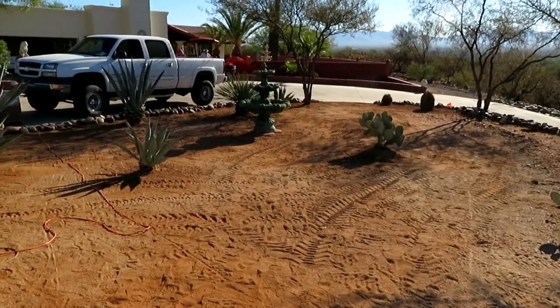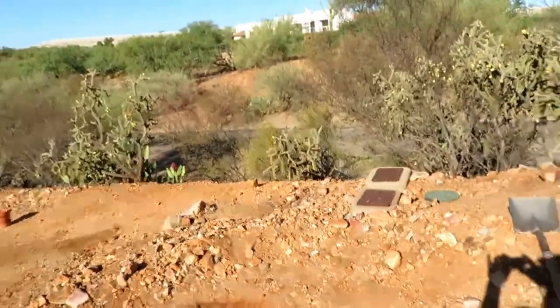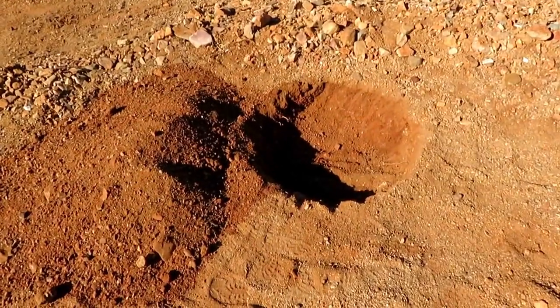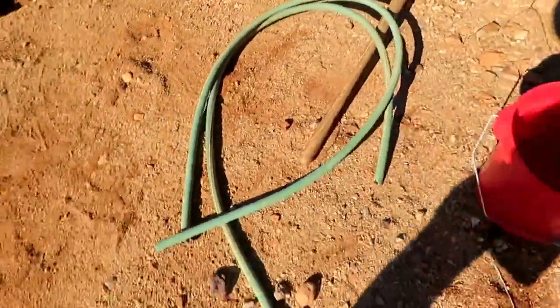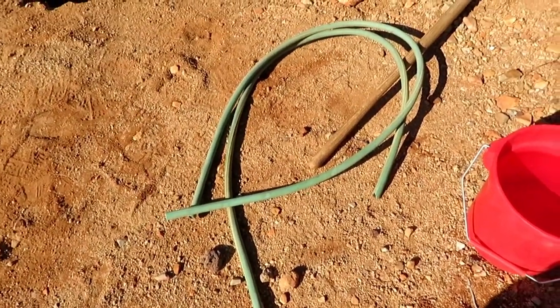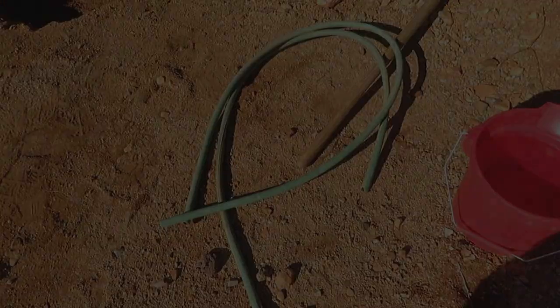Back that way is the courtyard and we are out near the street here. We've already dug the hole for this cactus we're going to move this morning, so I'm going to try to document it for you. These are a couple lengths of about six foot of hose that you can wrap around the cactus to handle it without getting stuck — or less chance of getting stuck.